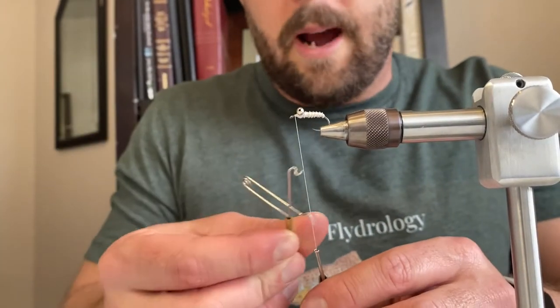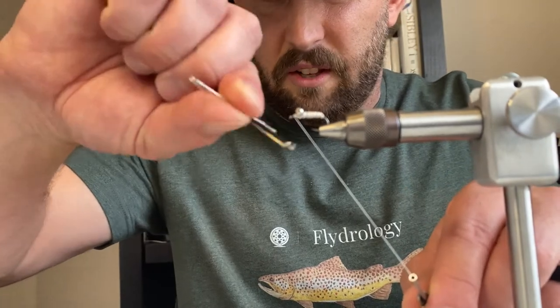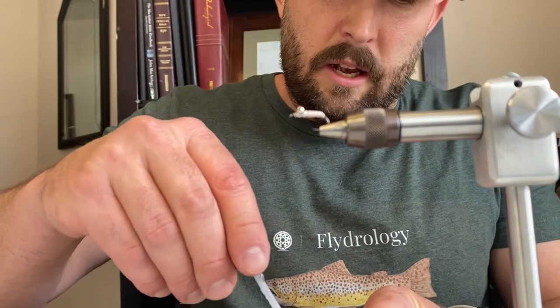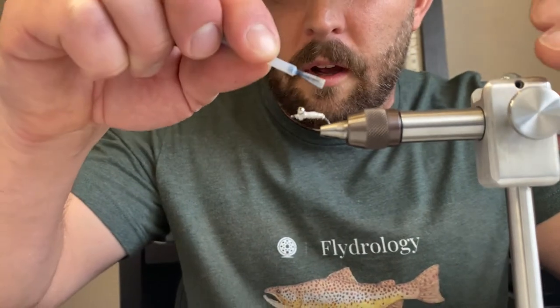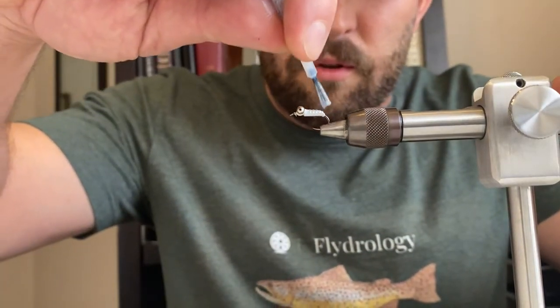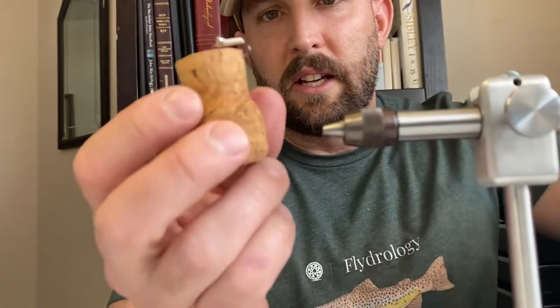Do a quick two-wrap whip finish and tie it off. At this point I usually put a little bit of fly head cement — actually quite a bit. Cover that body real good with fly head cement. That's going to harden up and protect the fly as you're fishing for white bass. Then tie up a bunch of them — go ahead and let that part dry and we'll move on and start tying another one the same way.